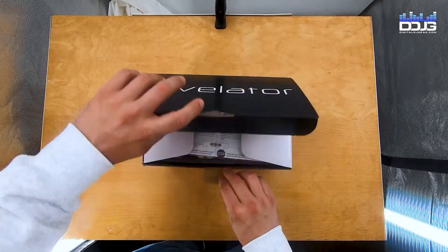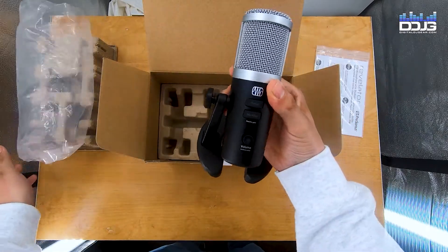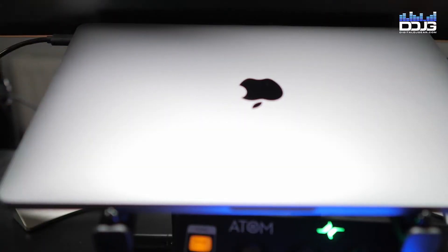The first thing you'll notice about the PreSonus Revelator microphone is the solid build quality. Unbox the unit and connect it to your computer with the provided USB-C cable.